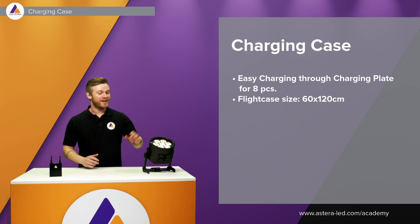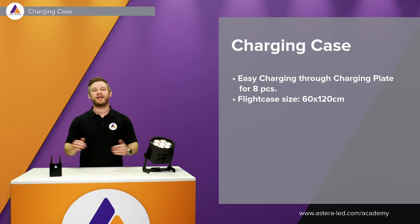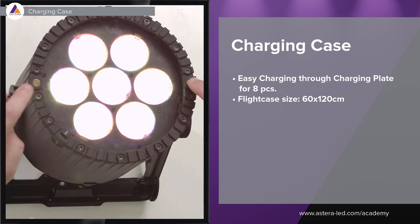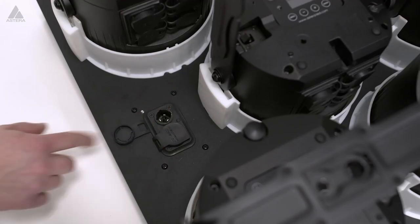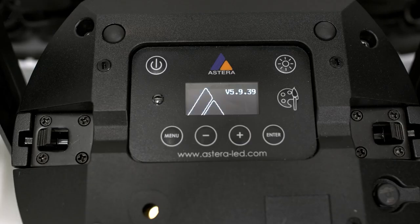The AX9 charges exactly the same as the AX5 — there is a charging plate built for eight pieces in a case. The flight case has 60 by 120 outer dimensions. It has two charging points, so as you see in the video, you simply place the lights down into the charging plate, plug in the power, and charge all eight lights at the same time.